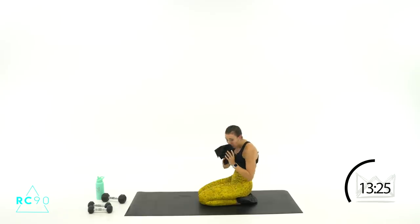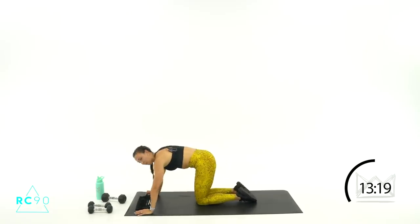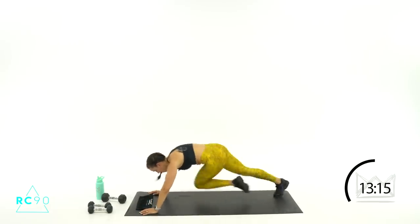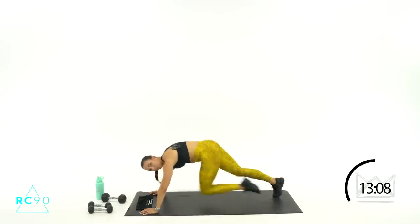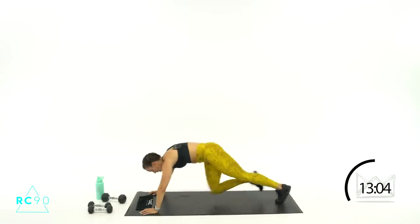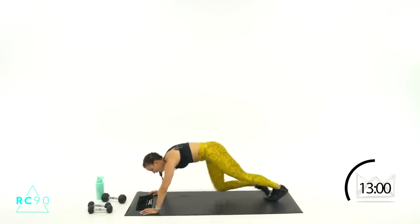One more time — you're doing fantastic. We're going to sit down after this one, so it's a pretty good little circuit, all on the floor for a minute. Two, one — let's go! Cross, cross, front, front. Come on, ten seconds, eight, seven. Three, two, one — rest.